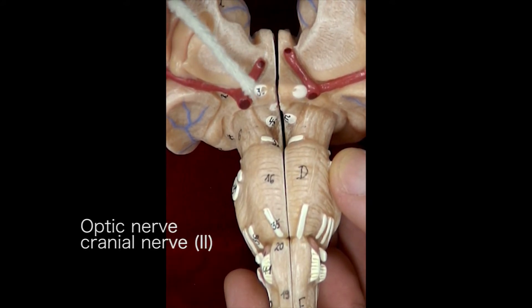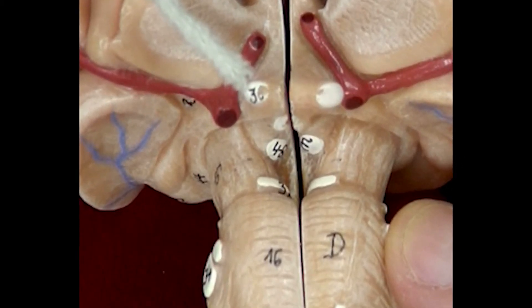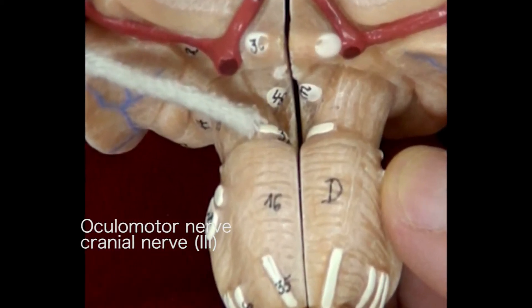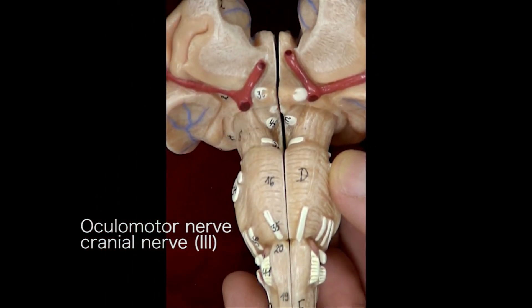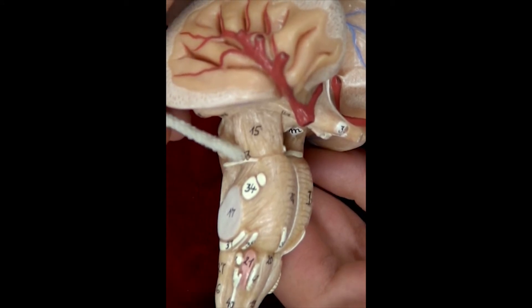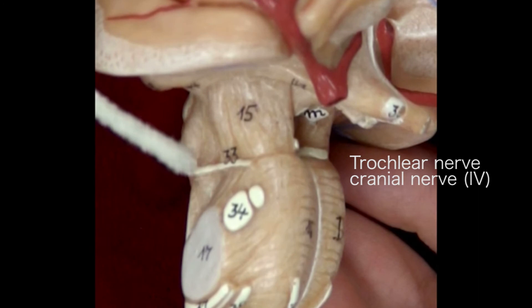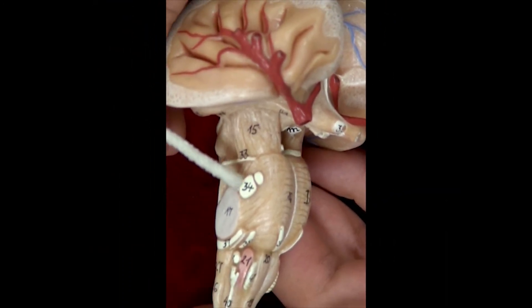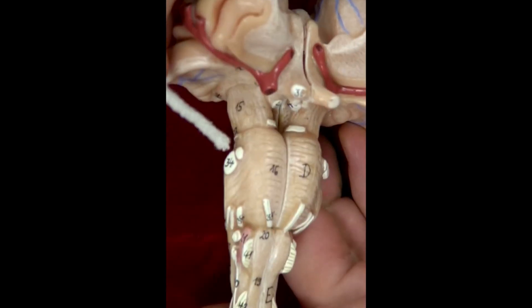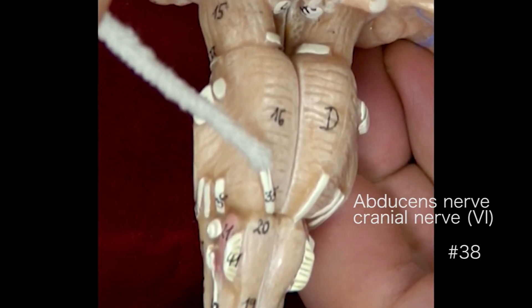The second cranial nerve. The third cranial nerve — hidden there is a thin line. The fourth cranial nerve — that thin white line. The fifth cranial nerve — that white bump. The sixth cranial nerve is that line laying on the pons.